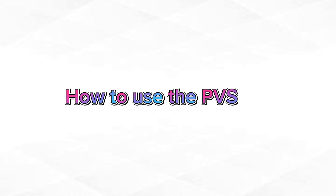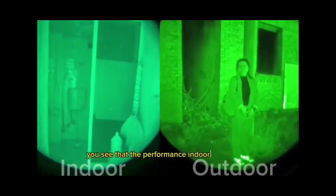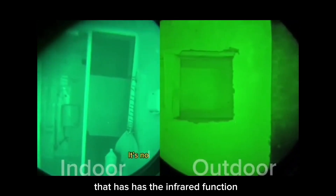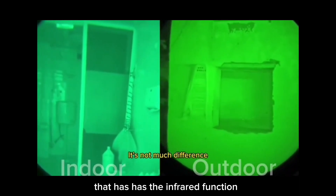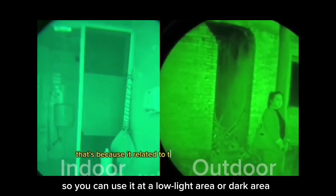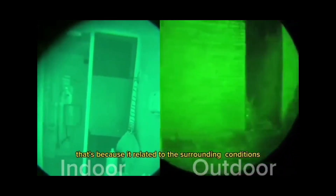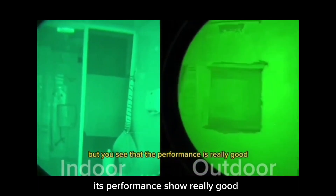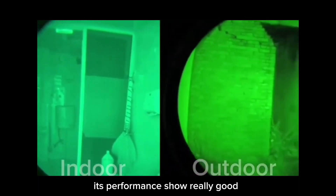Number two, how to use the PVS-14? The PVS-14 is a navigation product that has an infrared function, so you can use it in low light or dark areas. Whether it is indoor or outdoor, its performance is really good.